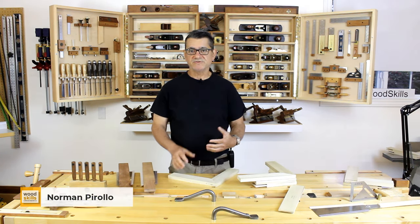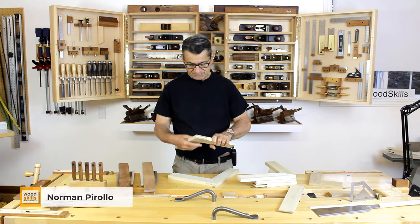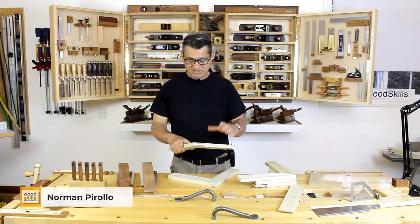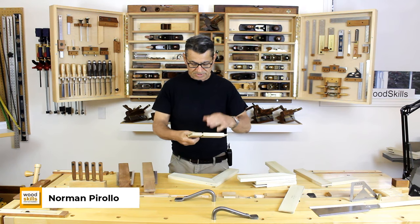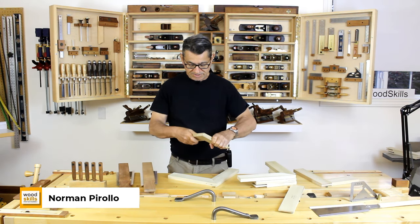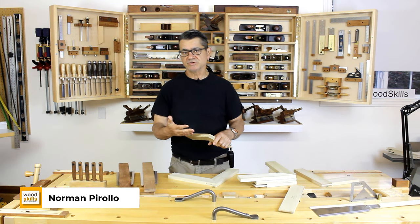If you've watched my previous videos, I delve into and demonstrate how to create a conventional bridal joint which is fully square. This is an example here — exhaustively covered in earlier videos. It has plenty of gluing surface and these joints are very strong and really machine made. But I'm going to be demonstrating how to create the mitered bridal joint using hand tools only.